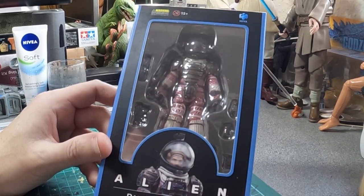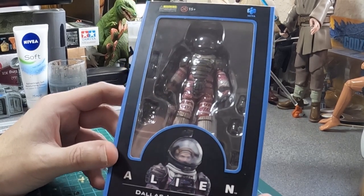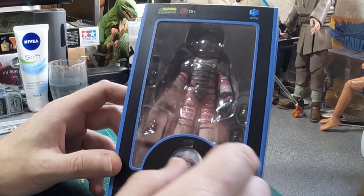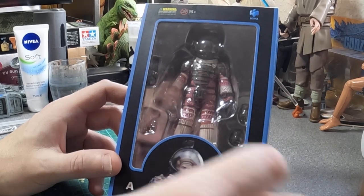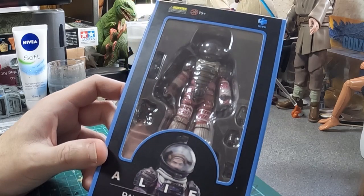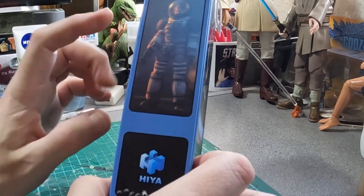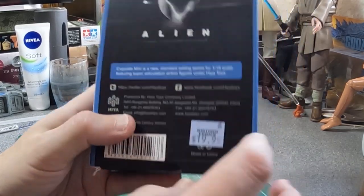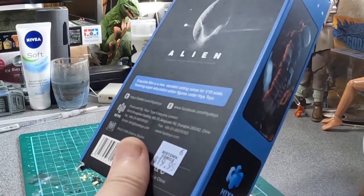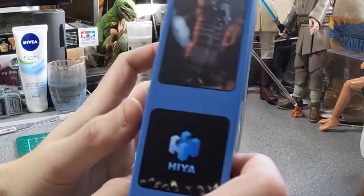So this is the Exquisite Mini from Hire Toys, and they do a series of alien characters in a spacesuit, which is quite cheap for them because all they've got to do is change the paint colour and the face that's inside the helmet. They've got a whole range of figures, so the packaging is pretty nice. Some very atmospheric shots — I'm presuming that's the prototype. I paid $19.99, which of course isn't $19.99 because they have the sales tax on. I don't know why America doesn't just include the sales tax in the price.